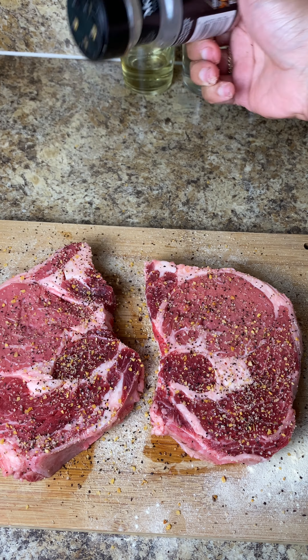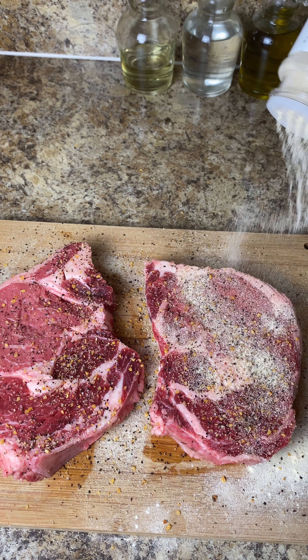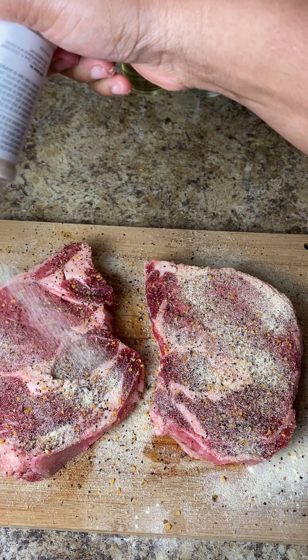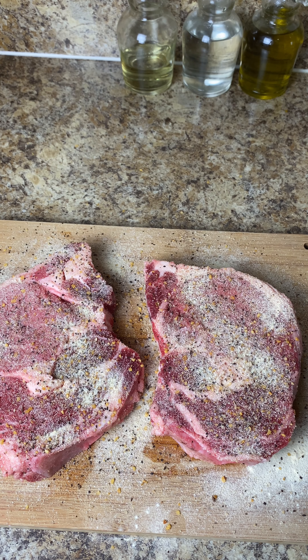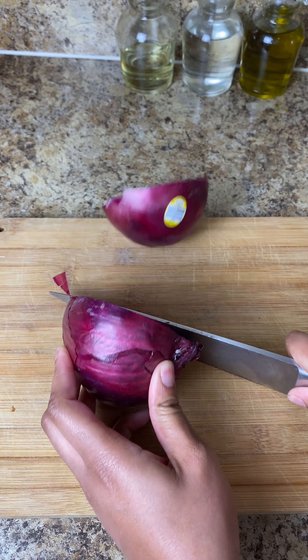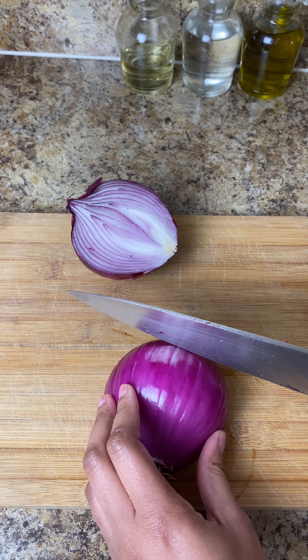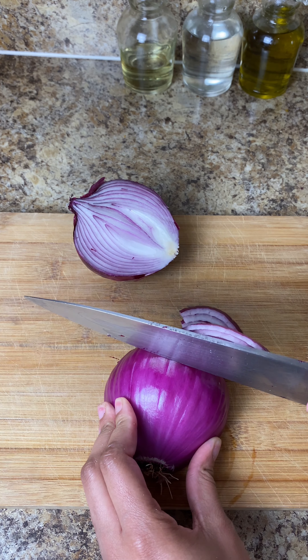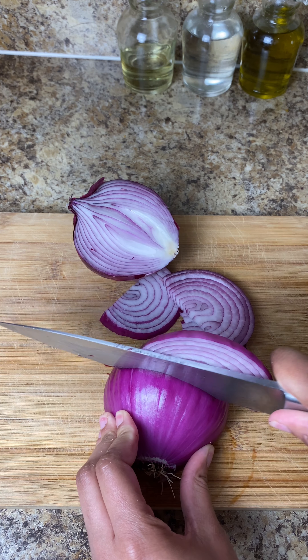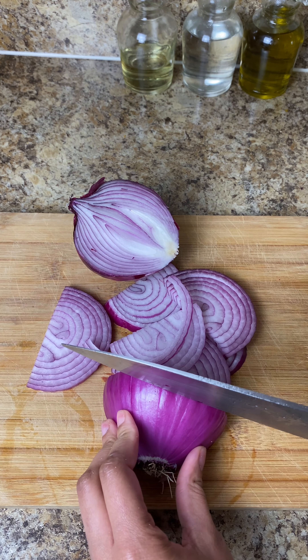Now I'm going in to season my steaks. I'm using my Montreal steak seasoning, then adding some garlic and onion powder, and I use olive oil as my binder. I use the same seasonings most of the time. After that I put it on a tray — if you're using it right away you can leave it on the counter, if not put it in the fridge, but make sure you take it out at least 15 minutes before using.